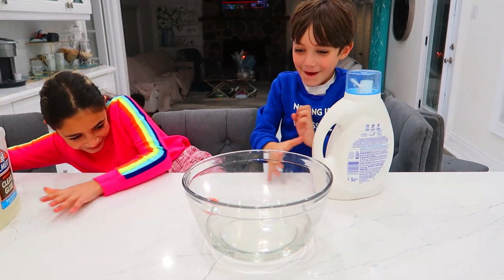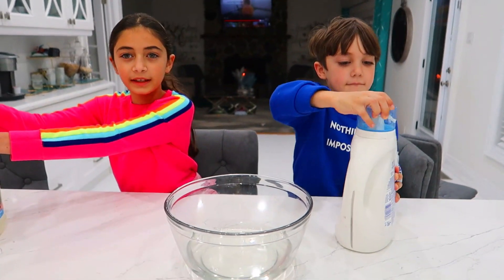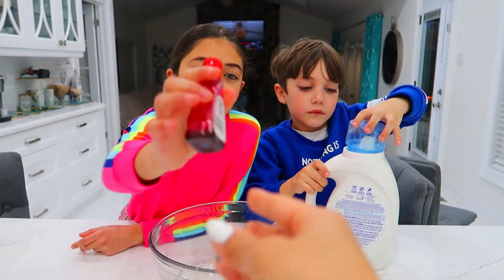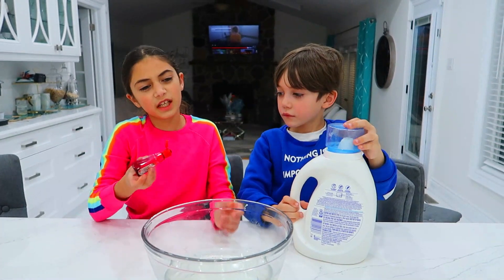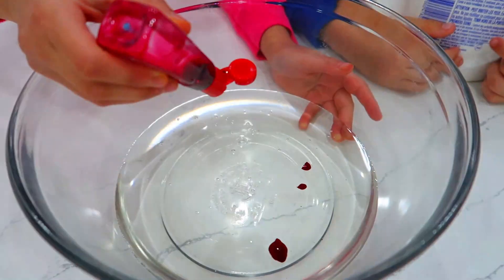Oh my god! And now pour the activator. No, not yet. Not too much activator, okay? We're supposed to — pour the color first? Yeah, and then the activator. So you wanna make it red. At the very end. Awesome, let's do holiday colors. We can also do green. Okay. Don't put — whoa!